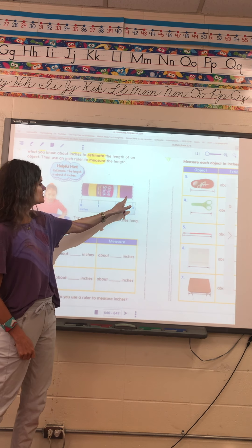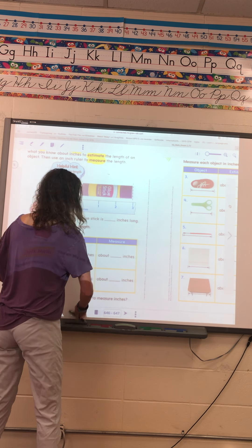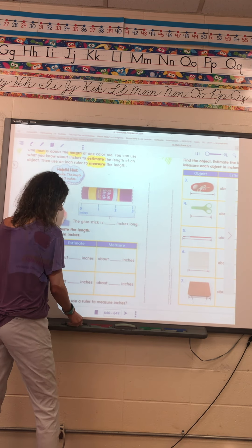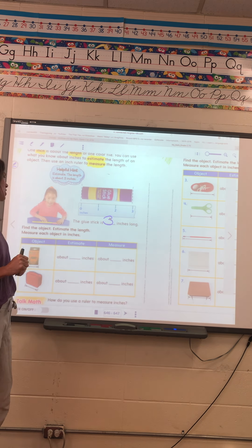So it shows that the glue stick here is three inches long, so you can write three here. It is like a black marker — it is three inches long.